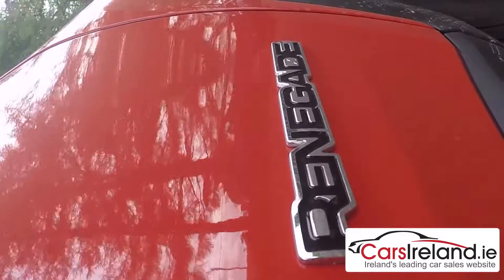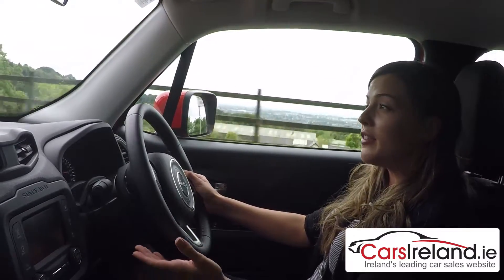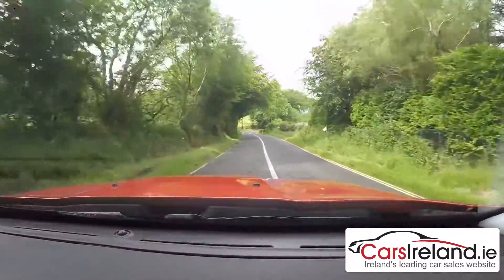I love the way it looks, I love the reaction it gets especially in this vibrant orange colour, and I love the way it drives. Like the 500X it's surprisingly good fun on the road, and despite the tall Tonka truck body it stays nicely planted around corners with very little roll.